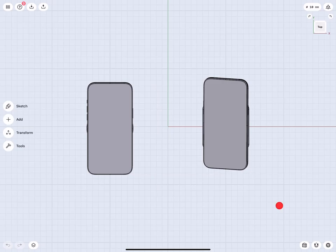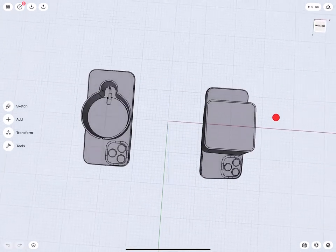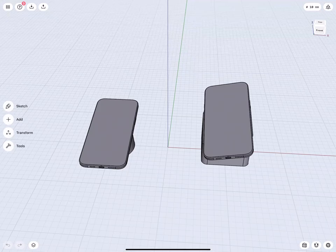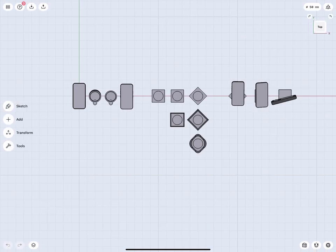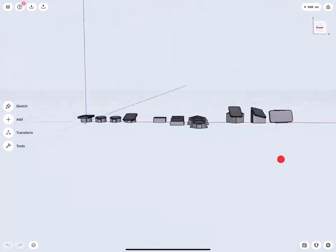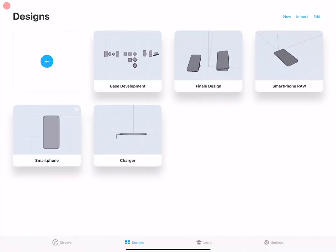Hello everybody, and welcome to this tutorial on how to design a housing for a wireless charger for a smartphone in Shapr3D. In this video, I will focus mainly on narrating the process I used when creating the sketches and 3D bodies, and highlight some smart modeling tips and shortcuts. I try to do most of my work via direct modeling to explore variations very quickly, making only minimal use of sketches — a much more fluid and productive workflow. All the files you see here are being shared with you, so feel free to download those to follow this demonstration.